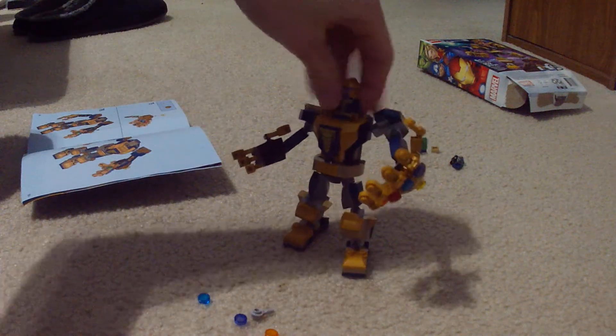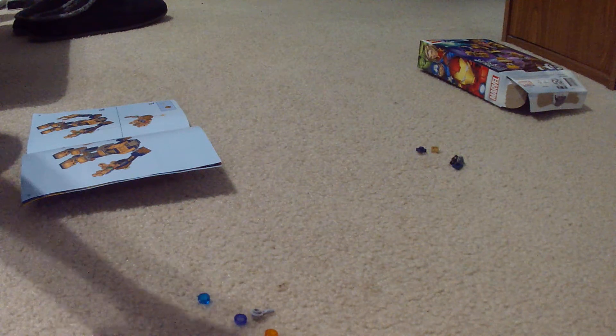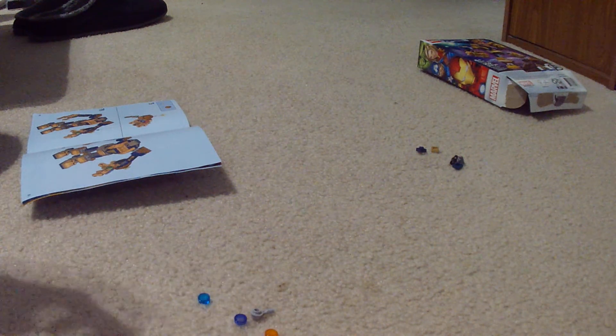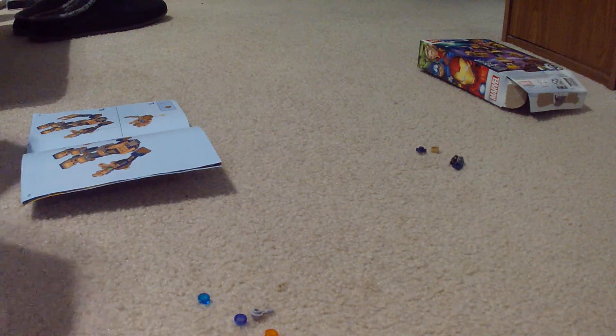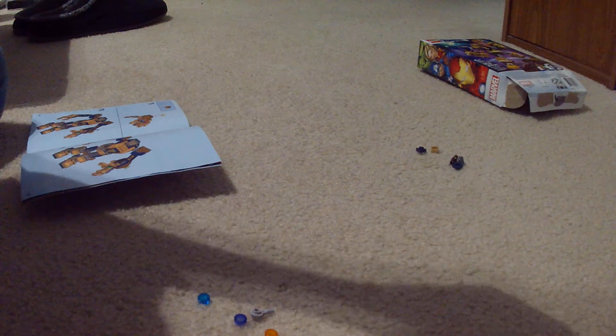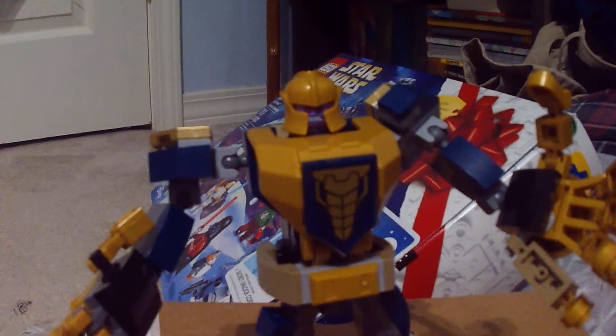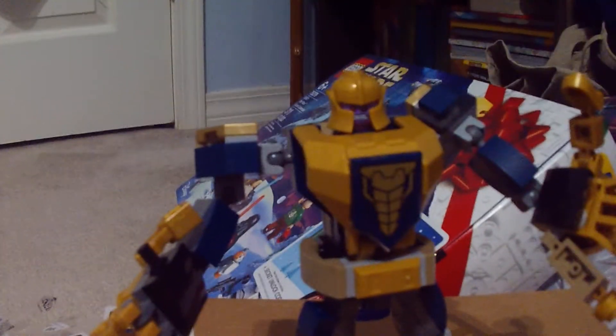There we go. I'm going to slide Thanos in there and we're going to check him out. I'm definitely taking him — dude, I want to keep this together, it's so cool. But at the same time I could use these pieces. There we go. I'm going to set it up right here. So there we go — this is the mech.